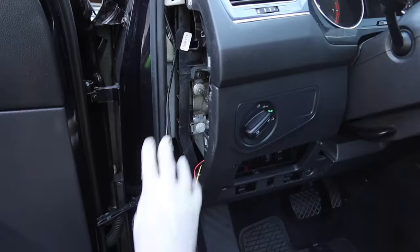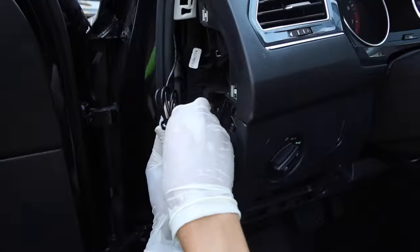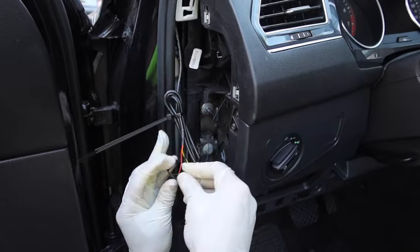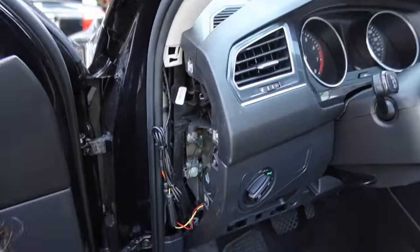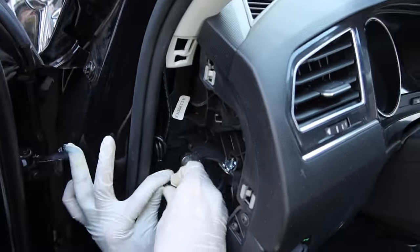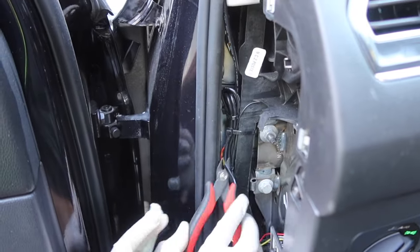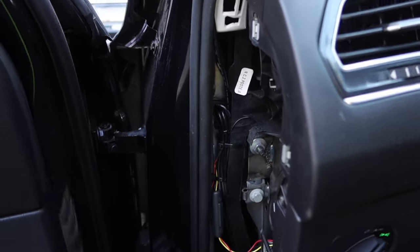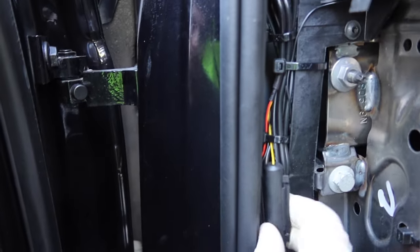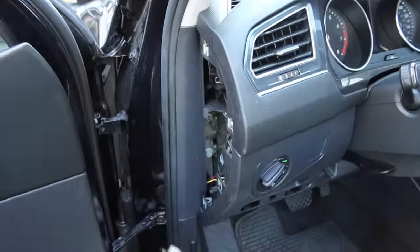Now that those steps are complete, we're going to secure the wires. This is always an important step as wires should always remain secured away from any moving parts or hanging loose in the interior of the car. Here we're putting the wires behind this panel, and now he's putting the panel back into place.